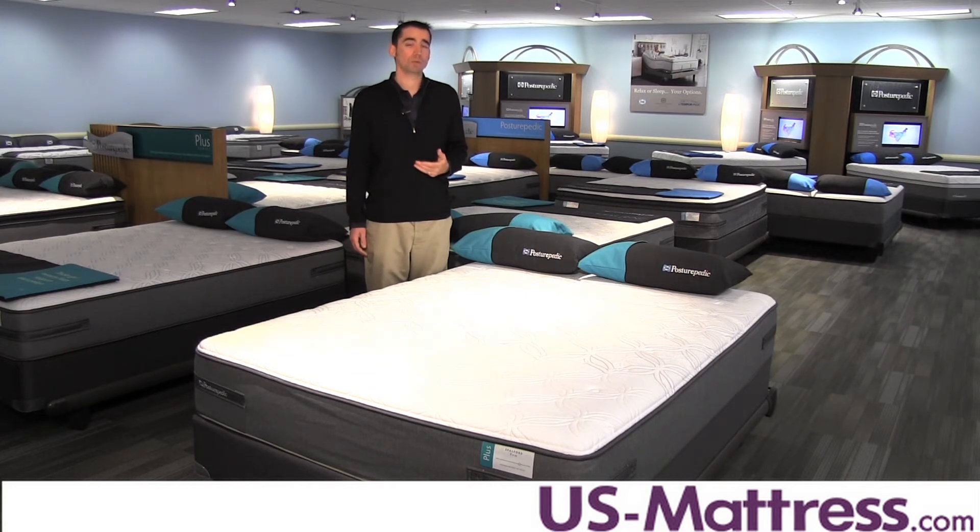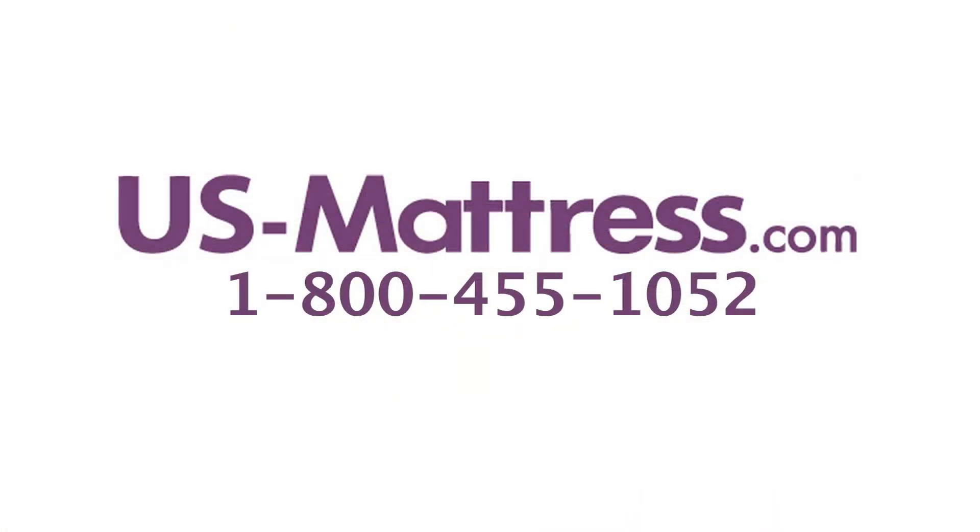I hope you found this video helpful. If you have any questions, please feel free to leave us a comment or you can give us a call at 1-800-455-1052.